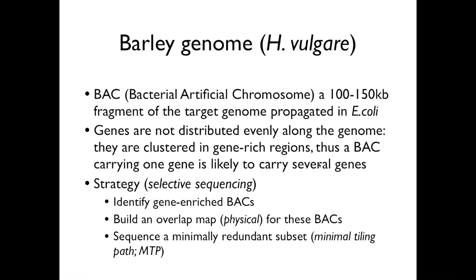Barley genome — let's review briefly. BAC, or bacterial artificial chromosome, refers to generally 100 to 150 kilobase fragments of the genome propagated on self-replicating plasmids within the bacterium E. coli. They can be grown in quantity, cut into pieces, sequenced, and analyzed. What we know from studies dating back more than 10 years ago is that genes are not distributed evenly along the barley genome — they tend to be clustered in gene-rich regions. A BAC carrying one gene is likely to carry more than one gene, so finding one gene-bearing BAC tends to take you to a gene-enriched portion of the genome. For barley, we've utilized that characteristic for this selective sequencing.